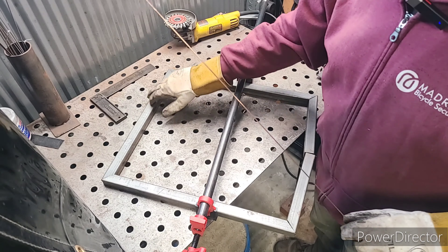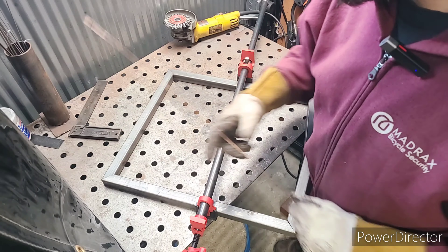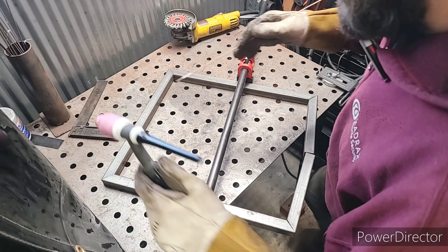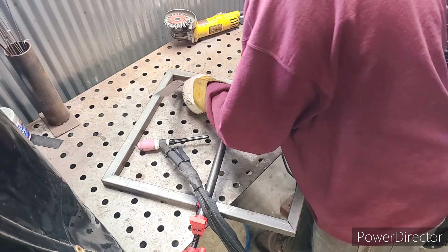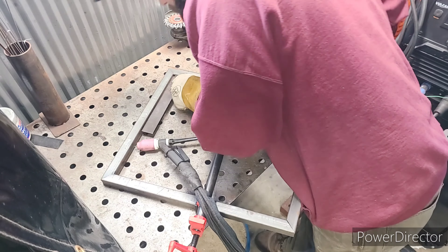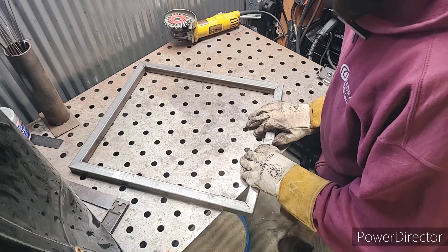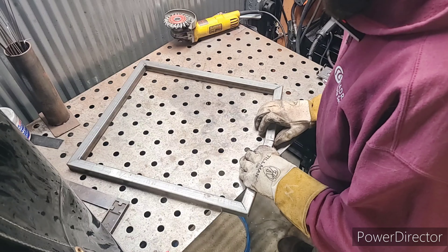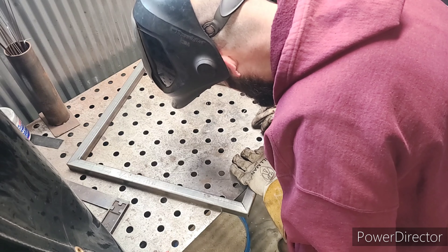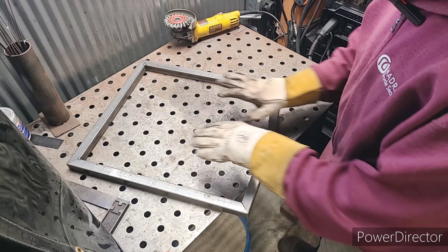First I'm going to go through and check our 45s. This one is slightly over 45 degrees, and that's because my tack will probably cool and shrink. So we're going to go ahead and put a little tack on this corner. It's pretty far out of our 45 — let's see if we can bring that in. I'll pull a little tack on the outside so I still have flexion and can put a clamp here and bring it in.